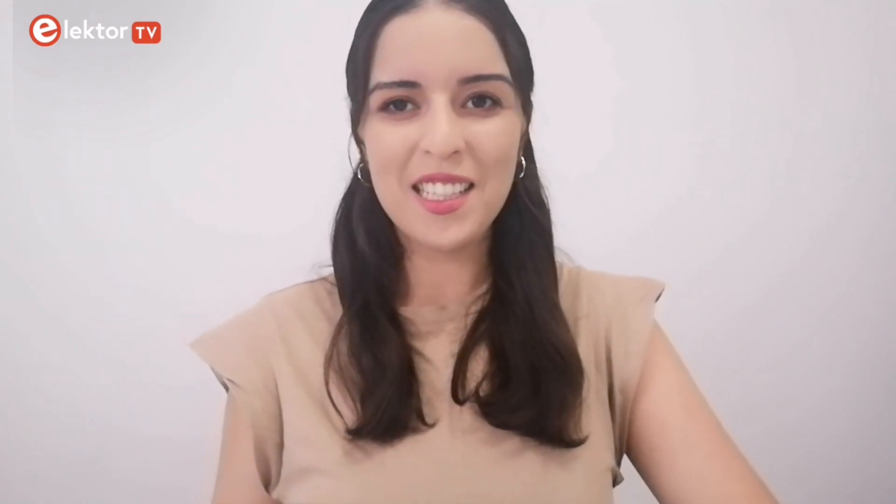Hello ElectroTV followers, this is Asma. Thank you for joining us in this new video. Usually I present you one book, but this time I have two books to talk about.